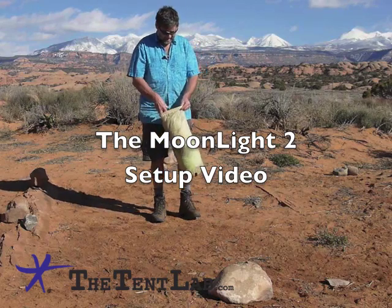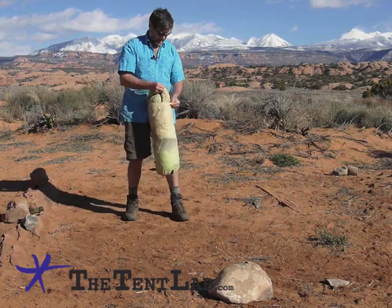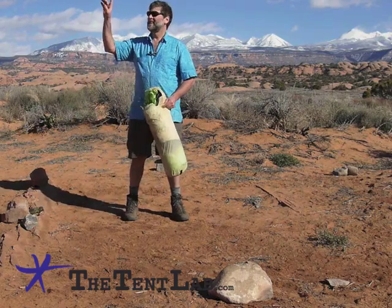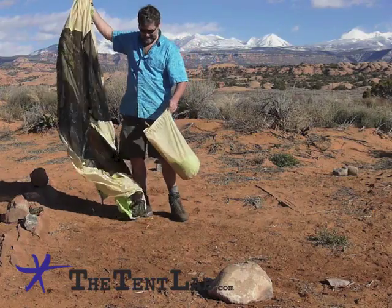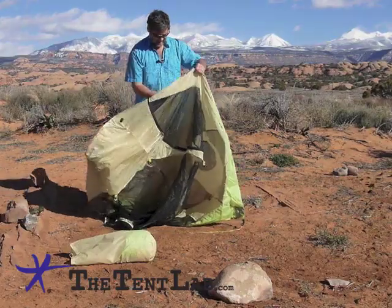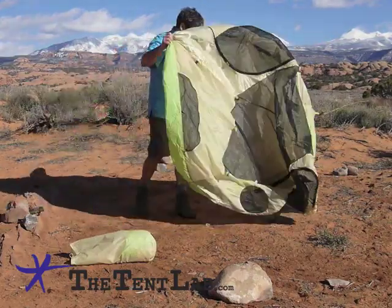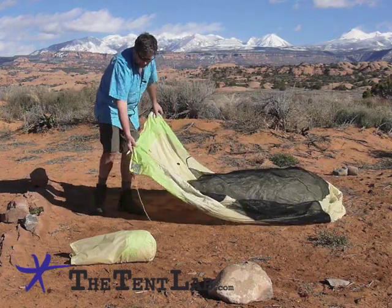Welcome to the Moonlight 2 setup video. We promise to be quick. It's pretty nice weather, so we're going to lay the tent out first, then anchor it, then put the poles in it. If it was nastier, we'd probably do the poles first, and if it was really nasty, we'd do the poles and rainfly first, and then crawl in and put the tent up under that.